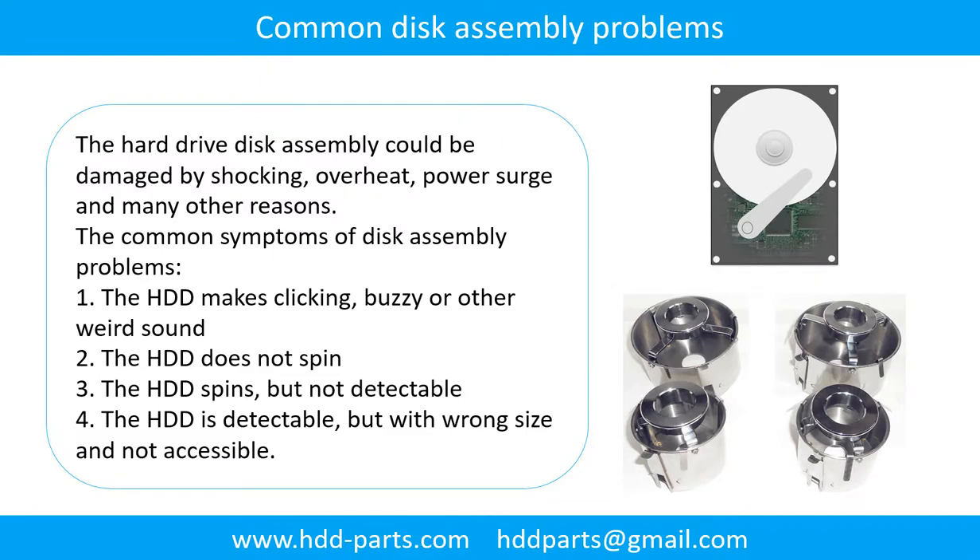Common disk assembly problems. The hard drive disk assembly could be damaged by shocking, overheat, power surge, and many other reasons. The common symptoms of disk assembly problems are: 1. The hard drive makes clicking, buzzing, or any other weird sound. 2. The hard drive does not spin. 3. The hard drive spins but is not detectable. 4. The hard drive is detectable but with wrong size and not accessible.